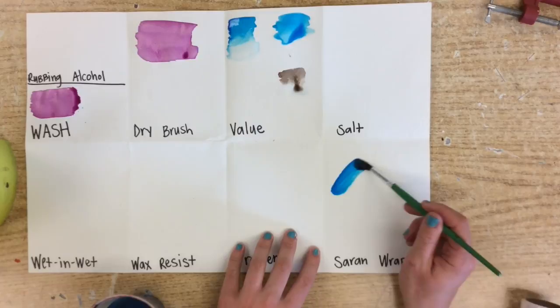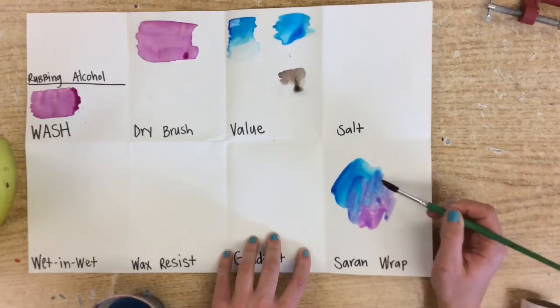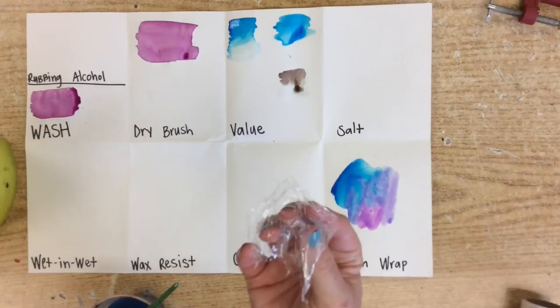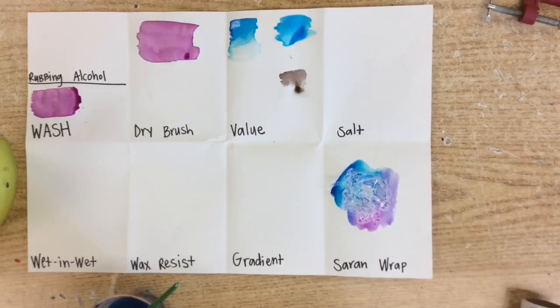For saran wrap, it works best if you are using multiple colors. I am going to go ahead and paint some blue in there, and add some purple — it works well if you kind of mix some colors together. Then all you are simply going to do is crumple up your saran wrap a little bit and just place it on top. That is it.